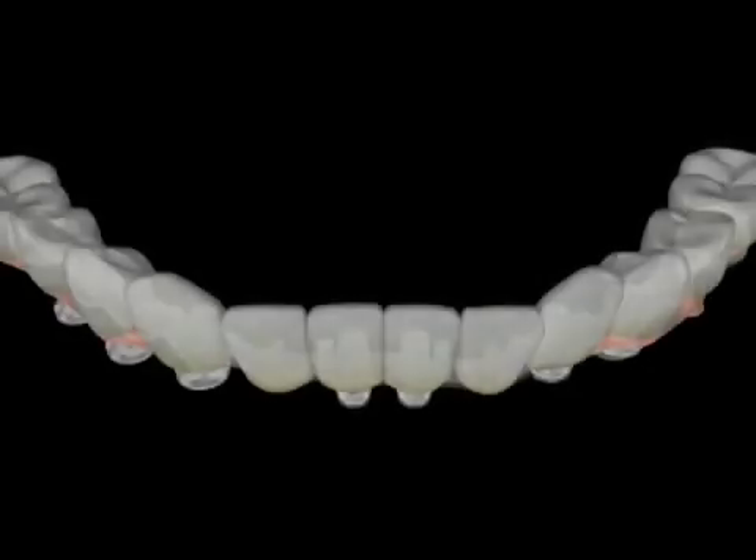The teeth are veneered and any cosmetic soft tissue additions are completed. The prosthesis is then finalized and is now ready for delivery.